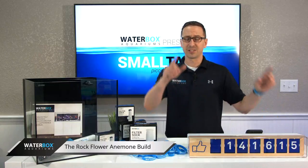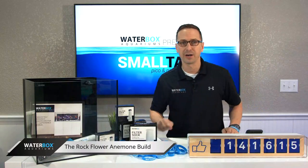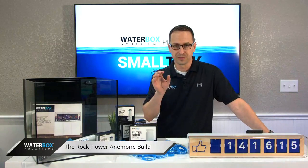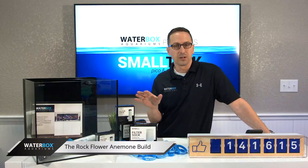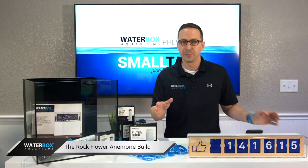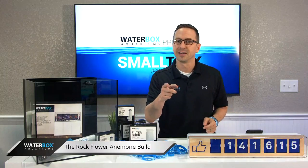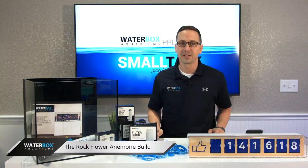Welcome back everybody. We are pumped talking about the Cube 15 today. The Cube 15 I have right here is a wonderful tank. It gets overlooked, I'm going to be honest with you, because a lot of people can't decide between a 10 and a 20 gallon tank. But the 15 is right in the middle — it's the perfect size for people that can't make a decision.